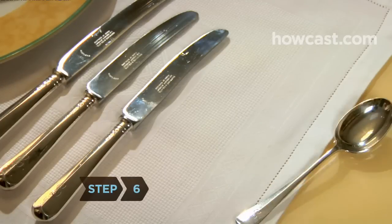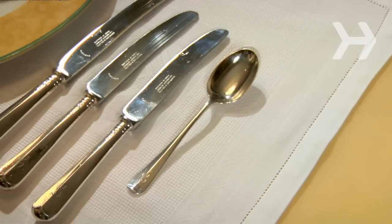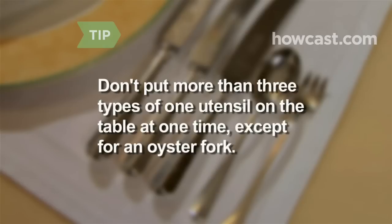Step 6. If you are serving a fruit or soup course, place the appropriate spoon to the right of the knives. Don't put more than three types of one utensil on the table, except for an oyster fork, which can join three other forks. If more utensils are needed, bring them with each subsequent dish.